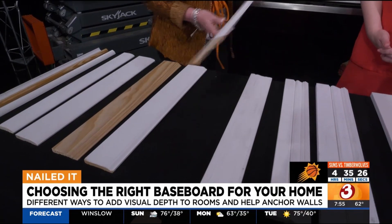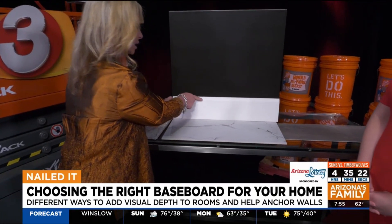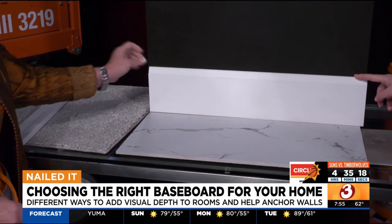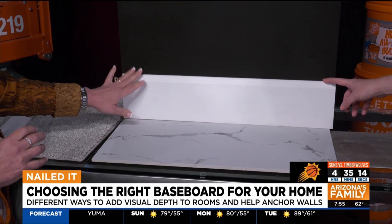So as you can see, this one has a little bit of height and it tapers back to the wall. There's a little bit of a lip but not much. It is very modern. This is a very popular baseboard right now.